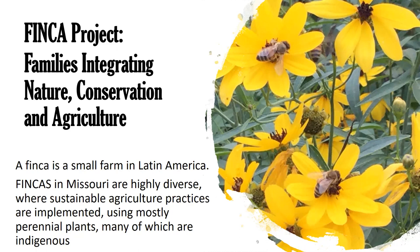The finca on campus is one of the fincas we created with this project. FINCA is an acronym for Finca Integrating Nature Conservation and Agriculture, but 'finca' in Spanish means 'small farm.' I'm originally from El Salvador, so I wanted to use the word finca, which brings the idea of what fincas are.